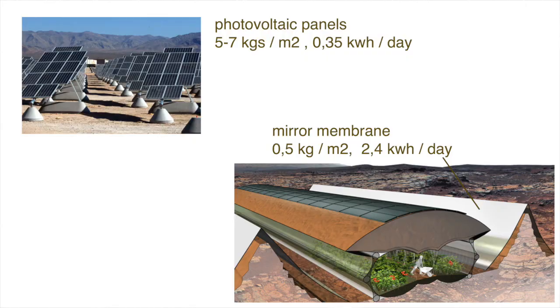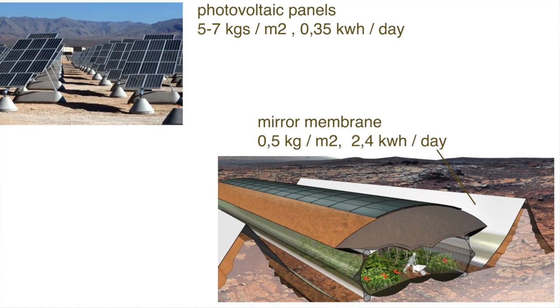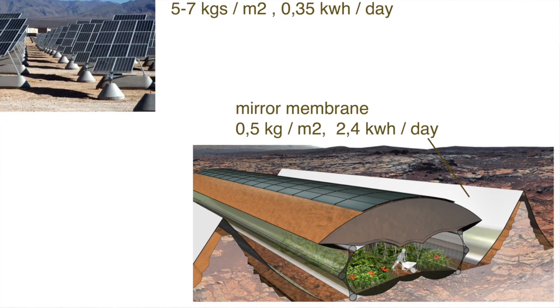Also, when we compare the payload, it speaks for the direct sunlight. One square meter of photovoltaic panels weighs at least 5 kilograms, while one square meter of mirror membrane only weighs 0.5 kilograms and produces 7.5 times more energy.